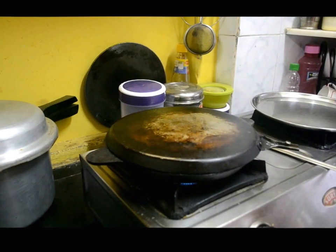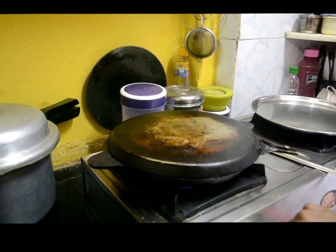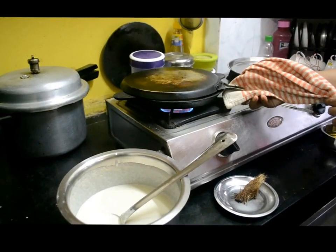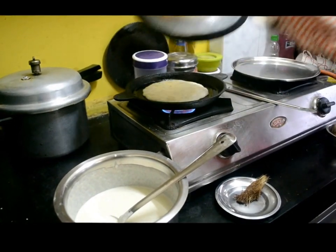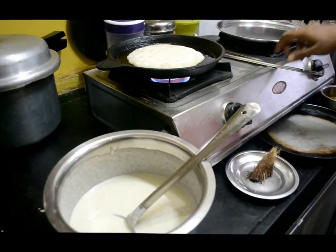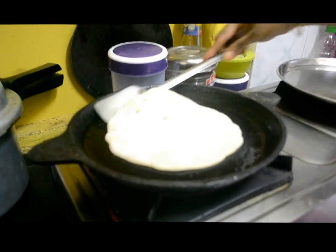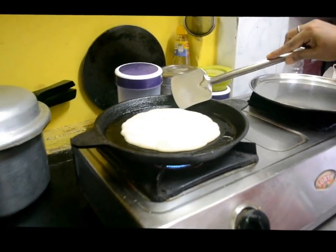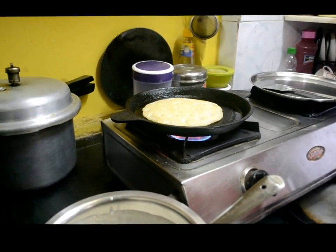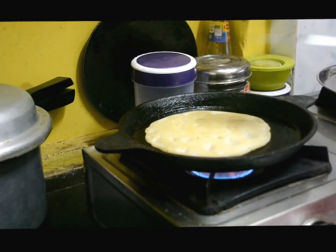Add 1-2 minutes to make it round, and cook for 1 minute. Then put it on the side of the pan and place it in the pan. The edges of the pan will come off cleanly when it is ready.